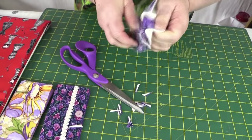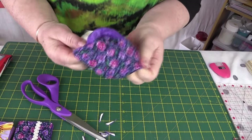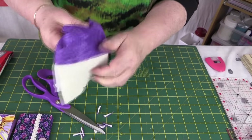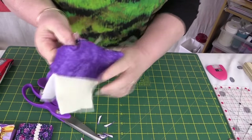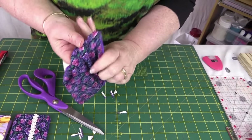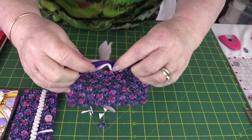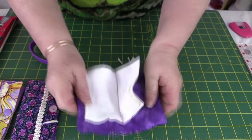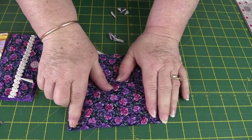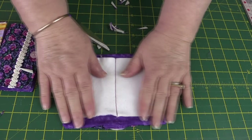Turn it through. Push your corners out — I've got a little gadget to do that. Neaten everything up and give it a press, pressing the seams in so it's nice and neat. Then do a top stitch all the way around at about a sixteenth of an inch around the sides. Go and fix this all up, push the corners out, and press.